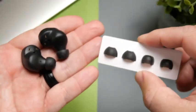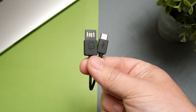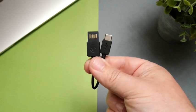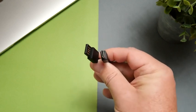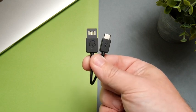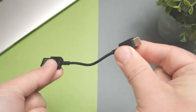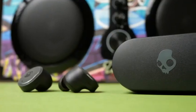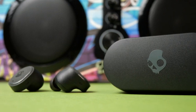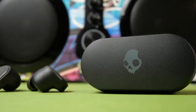Speaking of out of the box, you get three sets of silicone ear tips and one of the smallest USB-C cables I've seen — really the only way you can plug it in is right next to the charger, and not even a wall charger because it would just hang and destroy the charging port. Also, this case does not have Qi wireless charging, which in this price range a lot of people have come to expect.